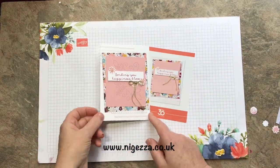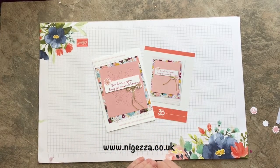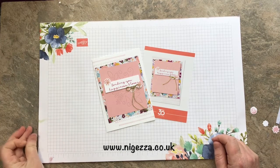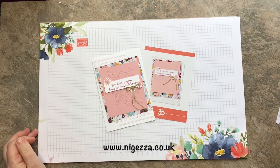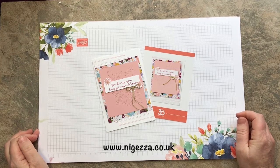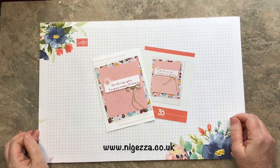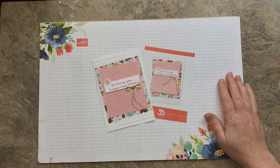Hope you like it. All the details will be on my blog — nigerza.co.uk — and I hope that's getting you excited for the new catalogue. If you would like a copy of the new catalogue when it comes out, then you just have to fill in a request form over on my blog. I will be happy to send them out, probably between Christmas and New Year, ready for the launch on January the 5th. Okay, see you again soon. Bye bye.